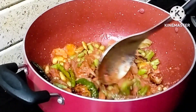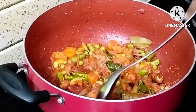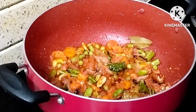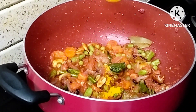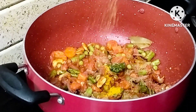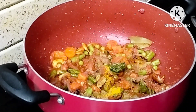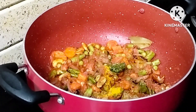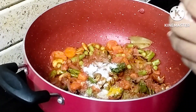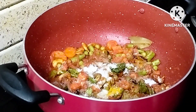After 5 minutes, add tomato puree. Next, add half spoon coriander powder. Then add salt to taste.